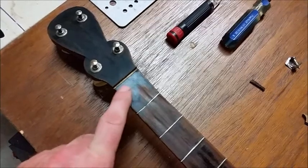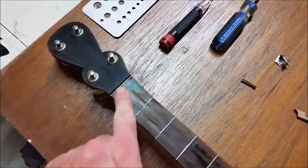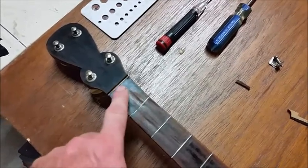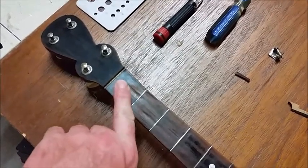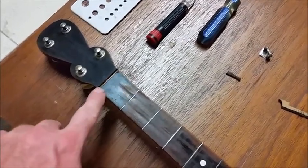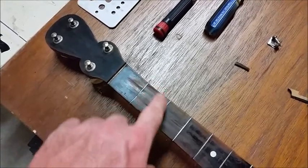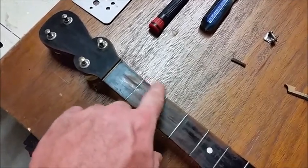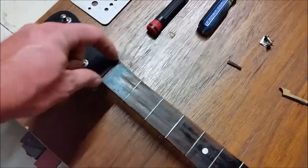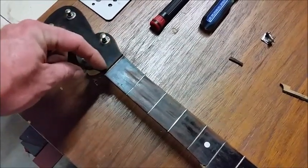I decided to go ahead and do a new nut up here. Whether it's factory or not, the spacing was off considerably — playing single notes wasn't bad but when you went to chord it really throws you off. I'm gonna bring the strings in off the side of the neck because the strings were so close to the edge they were actually wearing the side of the neck. I'll have them evenly spaced, and I think that's going to make playability much much better.